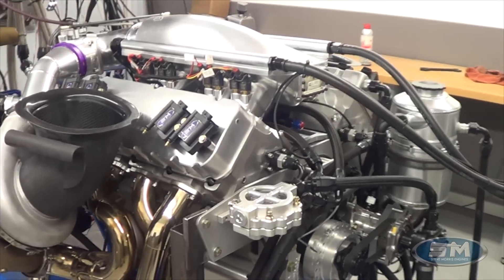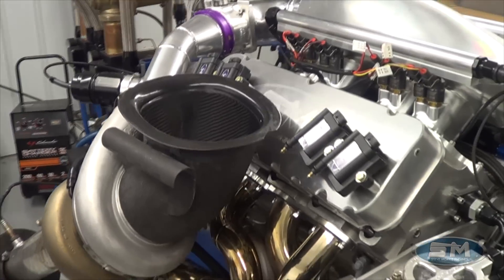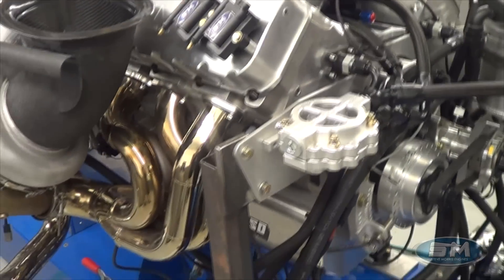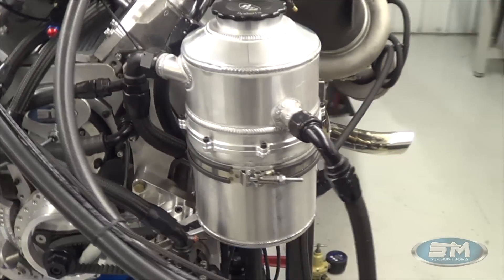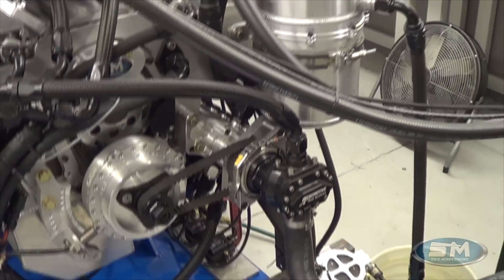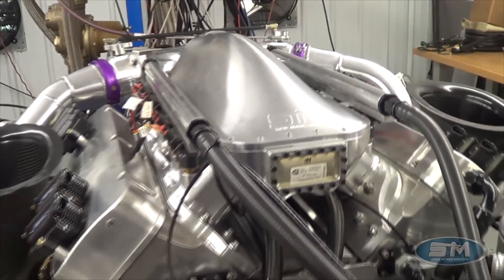This is still a 4840 base motor — not a billet — this is a cast block with cast heads. It has 98mm Precision turbos on it. These are the air inlets out of the car. It has all of our proprietary components, a Peterson oiling system, and a Moroso pan — just some of the componentry, of course everything built and fit to our specifications.